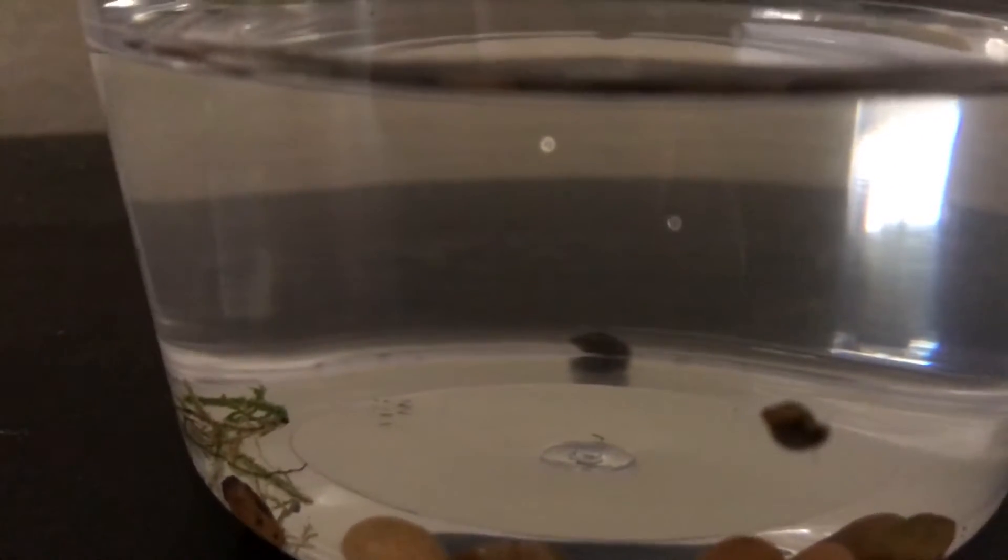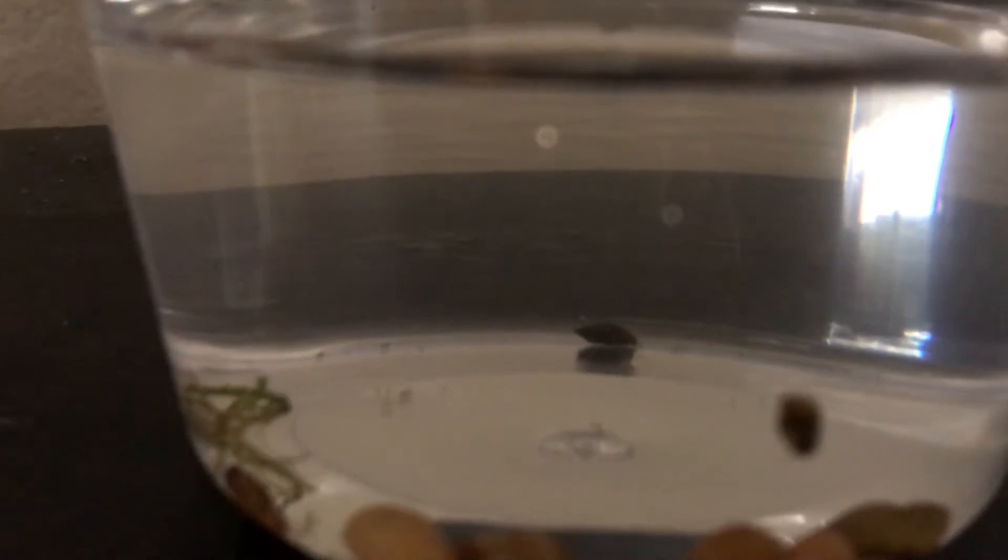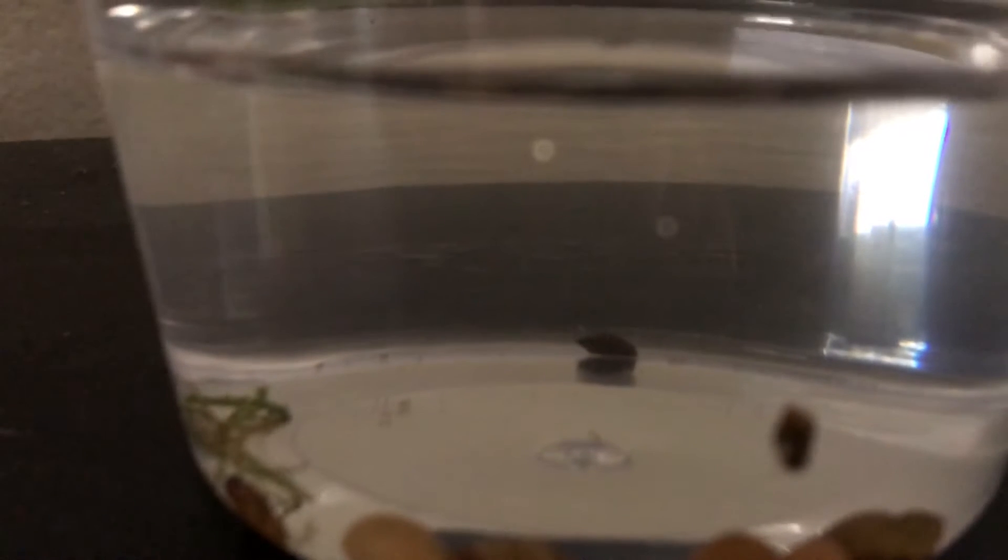I'm not sure what kind of snails these are. One of my friends told me they're pond snails. I'll try to see if they survive in here, and I'll just feed them to my loach so they don't breed like crazy.